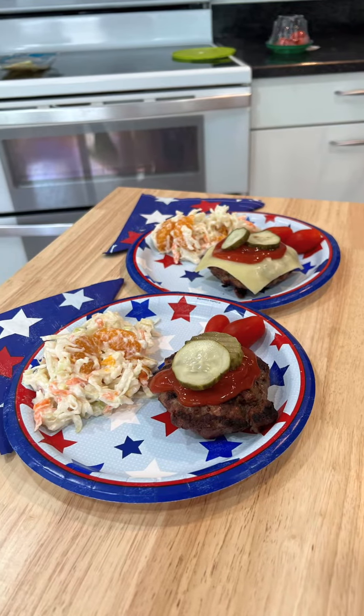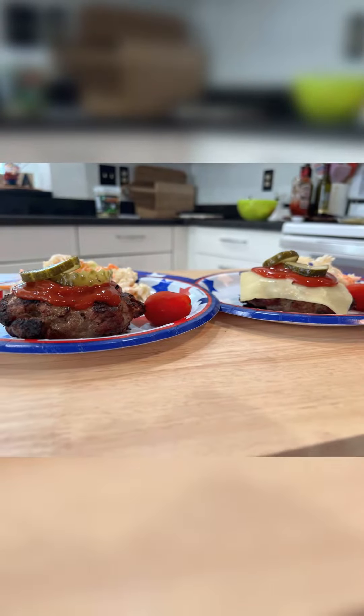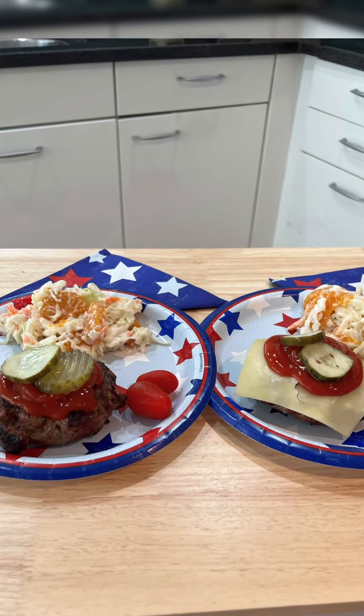My grandson Cole was here for dinner with me and we both thought these hamburgers were delicious. They definitely take it to a new level. I'll be making them again real soon. Hope you'll give them a try too. Come back next week for another great recipe.